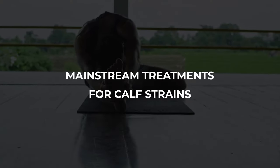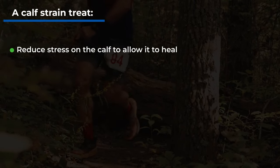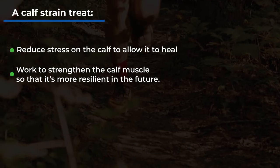Mainstream treatments for calf strains: once you've suffered a calf strain, you should treat it with two strategies. First, reduce stress on the calf to allow it to heal. Second, work to strengthen the calf muscle so it's more resilient to stress in the future. Your initial priority is to reduce stress and allow healing, while later in the recovery process your focus should switch to rehabilitating and increasing the resilience of the injured muscle.